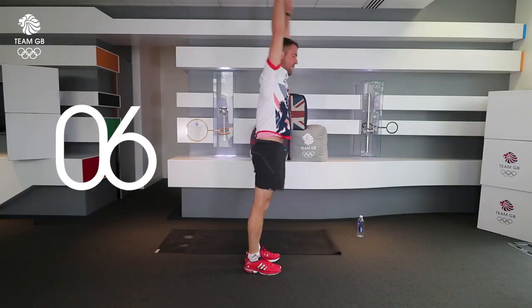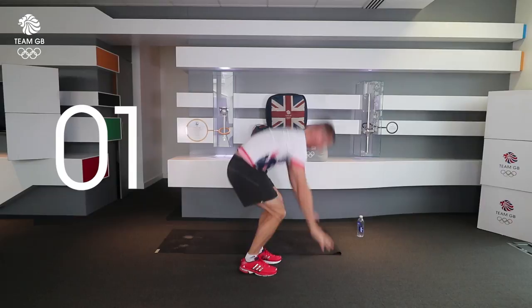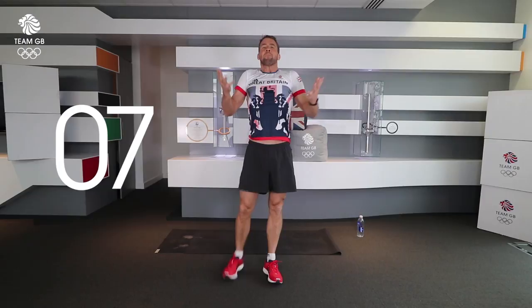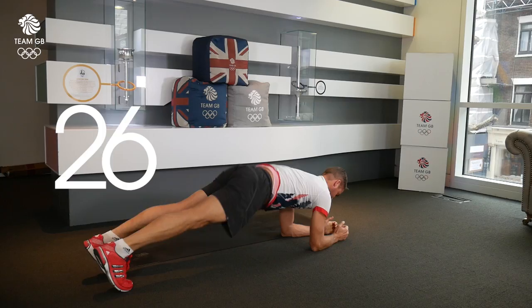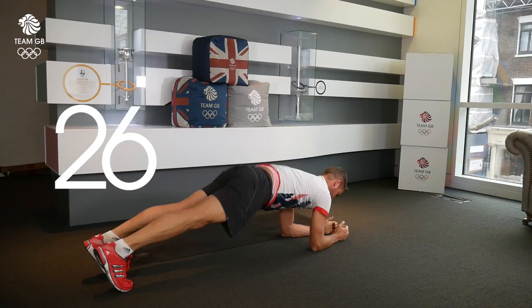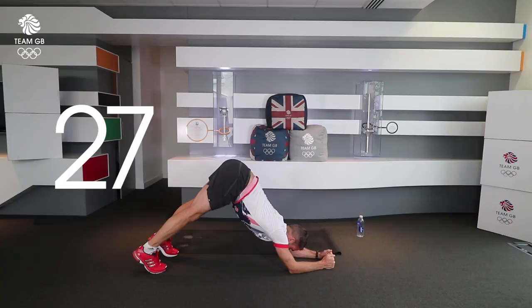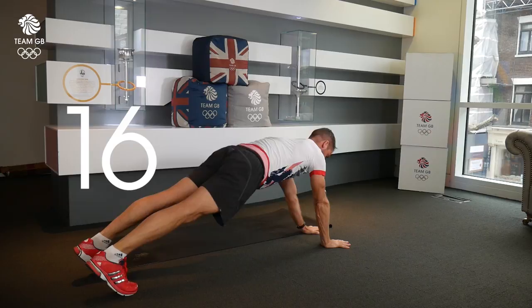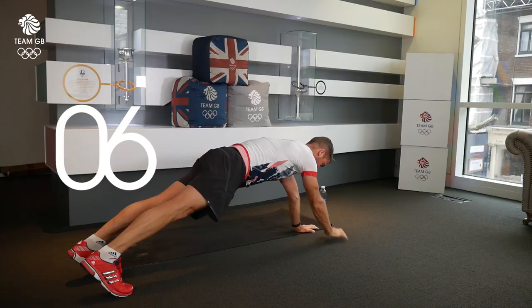Ten seconds to breathe. Stay on your feet, fill your lungs with air, then on the floor — plank up, plank down. Either holding in forearm plank — this is a broken plank, this is an unbroken plank. You've got the option to do the plank up, plank down. You're already halfway through this exercise. Coming up to the end of round one in five seconds. Three, two, one.